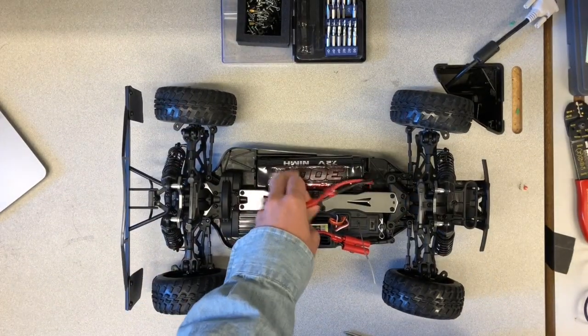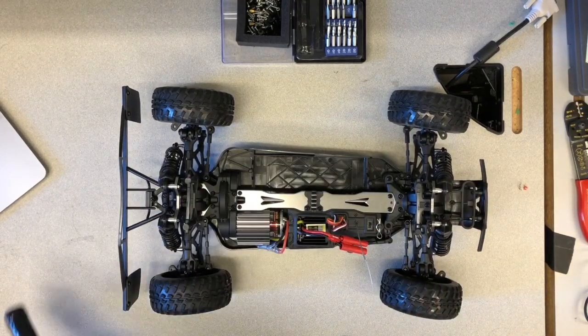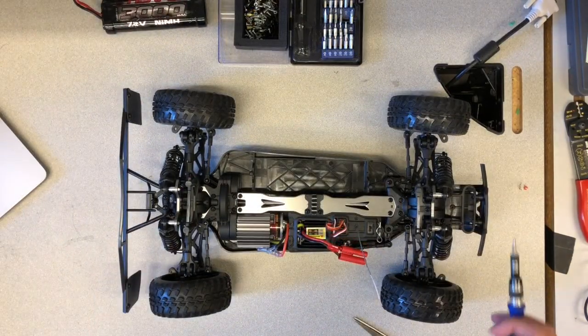Remove the battery from the race car chassis, as it will be easier to take out the stock motor later.